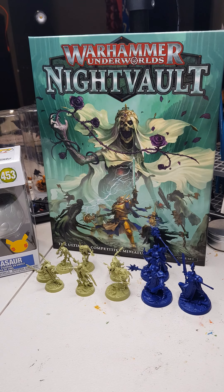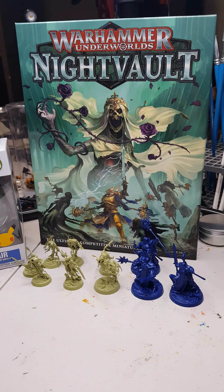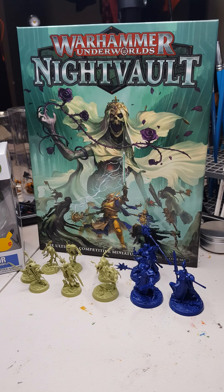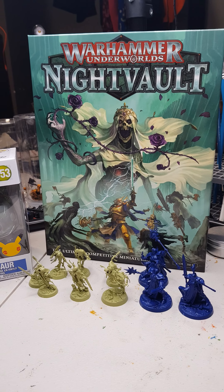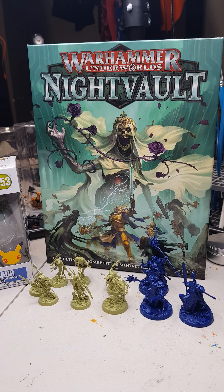I made a bit of a mistake with my camera setup — I didn't bring it home with me, so unfortunately I didn't get to stream anything tonight. I also didn't have anything really set up to paint either, after finishing the Alakazam, and I didn't have the time to dig around and find something.